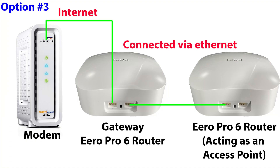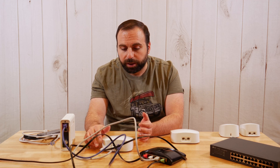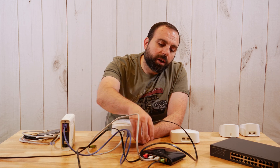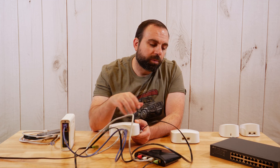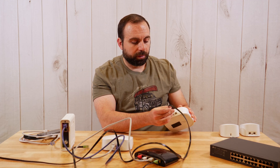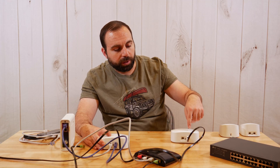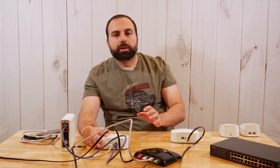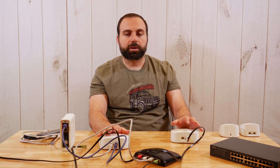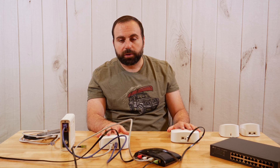Option three: you get two Eero Pro 6 routers and connect them to each other via Ethernet. Choosing Ethernet over Wi-Fi typically gives you better, more consistent speeds because you have a hardwired connection. You can go router to router directly, or router to switch to router — as long as there's an Ethernet connection in the chain, it will detect it as hardwired. This is the option I'm currently using and the one I recommend.